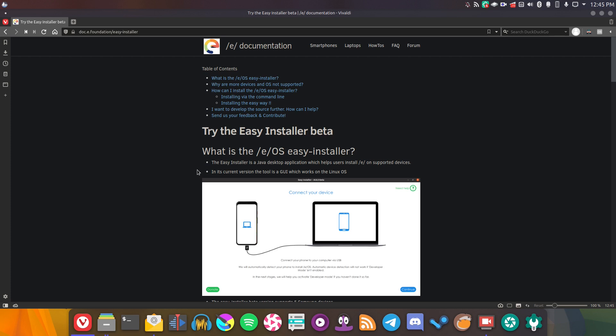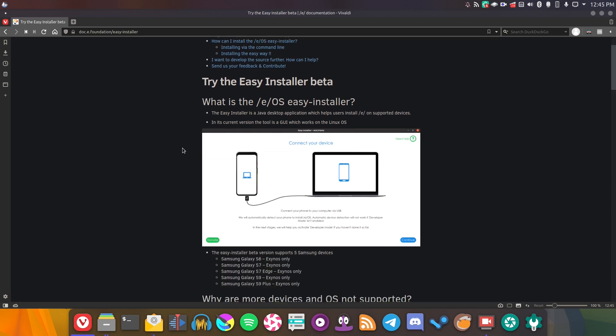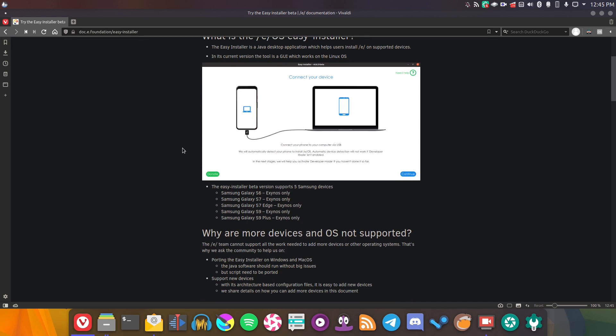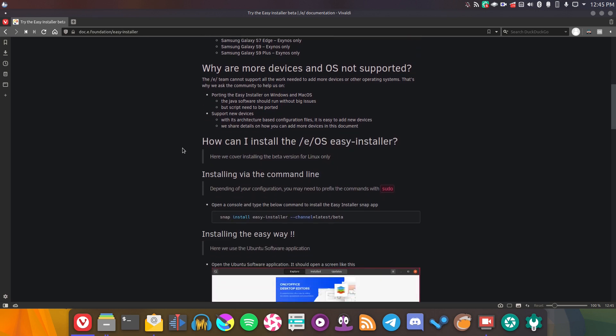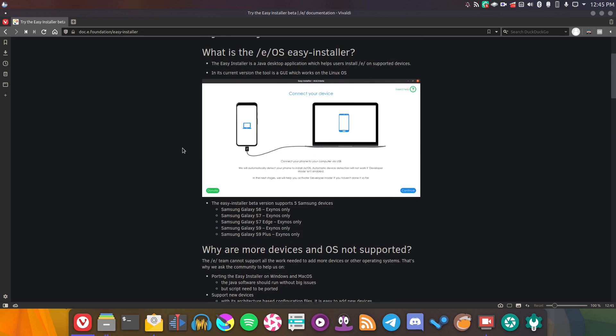One of the problems I've had with custom ROMs for a while is they're not super easy to install. A while ago when I looked at Ubuntu Touch, I really commended them for having a very easy installer — just plug and play essentially. Well, recently the /e/ project has come out with the Easy Installer. Essentially it's a Linux program which you can pretty much just install, plug your phone into your computer, run it, and it should theoretically install /e/. Although I haven't tried it yet, so we're going to see what happens.